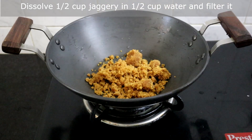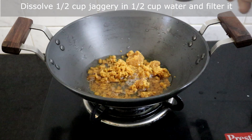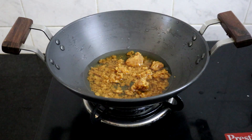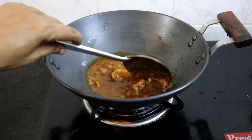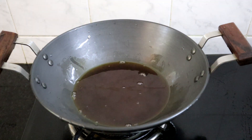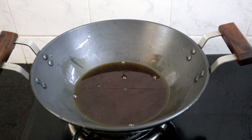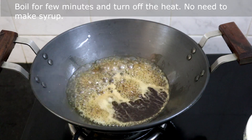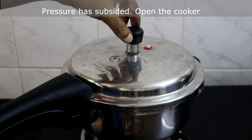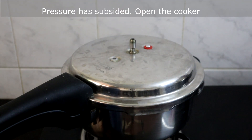Add half cup of jaggery in a pan and add half cup of water. Heat the water and dissolve the jaggery, then filter it. Add the filtered jaggery water back to the pan and boil for a few minutes on medium heat, then turn off the heat. No need to prepare any syrup. Now the pressure has subsided — we will open the cooker and check.